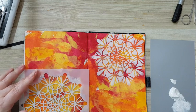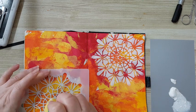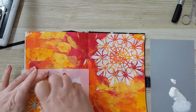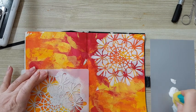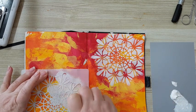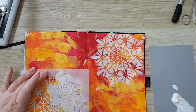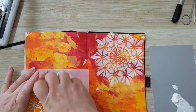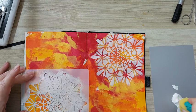Let's do another stencil here — of course you can do as many as you want wherever you like, just have fun. You don't need expensive stuff; you just have to have fun with paints, smooshing them, and making a mess — which is part of the fun, I think.